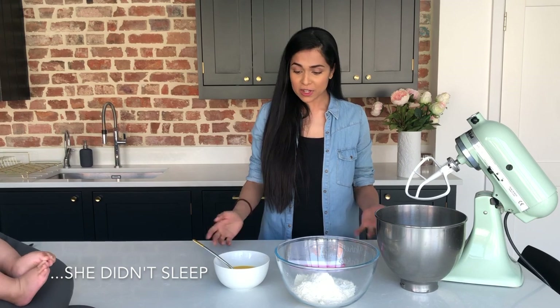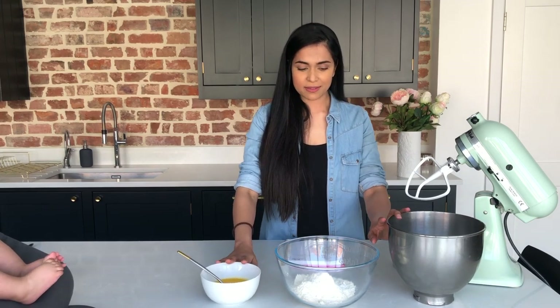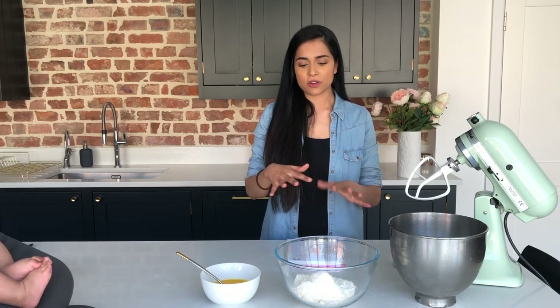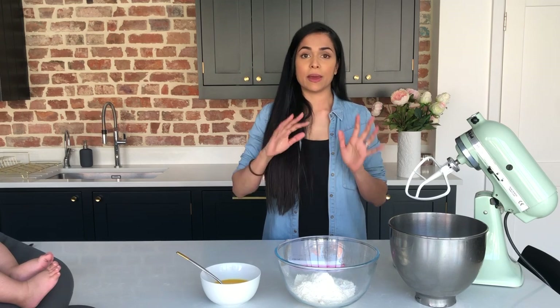Right, so this recipe is really really simple, really straightforward and pretty much has three bowls of stuff. If you've already looked at the ingredients then you know roughly what we're going to use, and I'm just going to show you how we whip it together and put it into the oven.